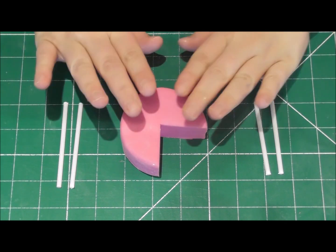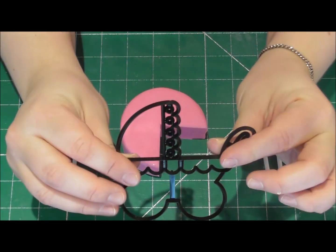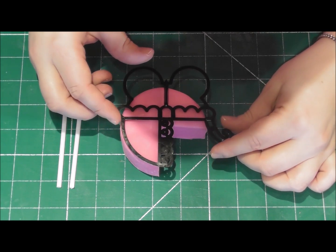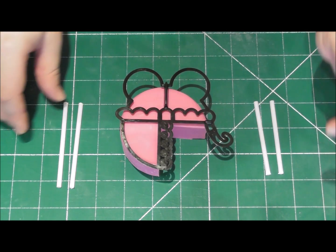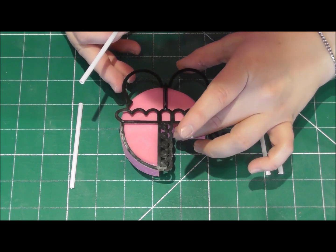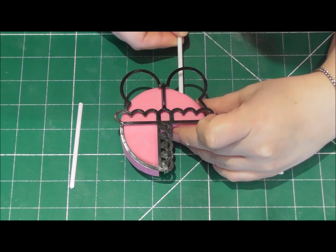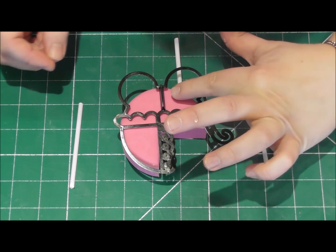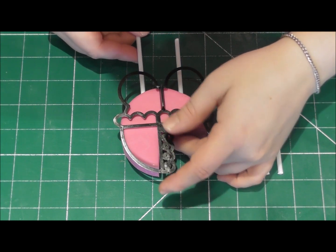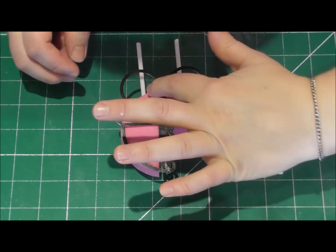Before we go any further and before the fondant starts to set, I want to add some support for when we place it on the cake. Start by placing on one of the patchwork pram cutters just to give an idea where the wheels are going to be — the wheels will hide the support. I'm simply using cocktail sticks, so push two of these into either side so they are placed behind where each of the wheels will be. We're then going to leave this to set overnight.